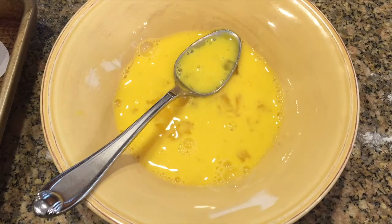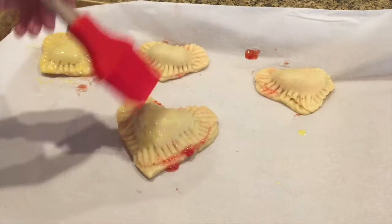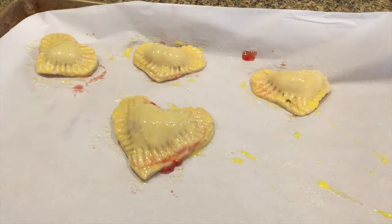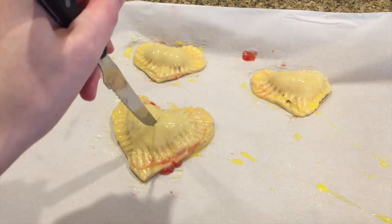Now I'm just going to brush my pies with an egg wash. To make this egg wash you just use one egg and two tablespoons of water and mix that together. Now just brush all your pies with the egg wash.